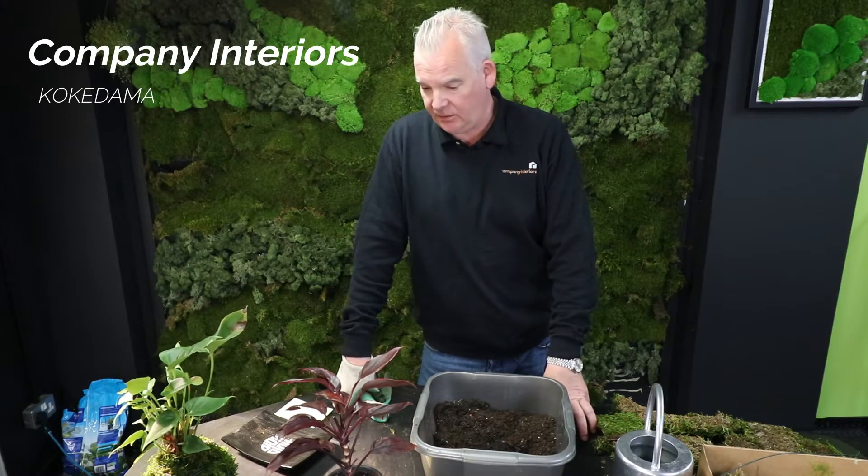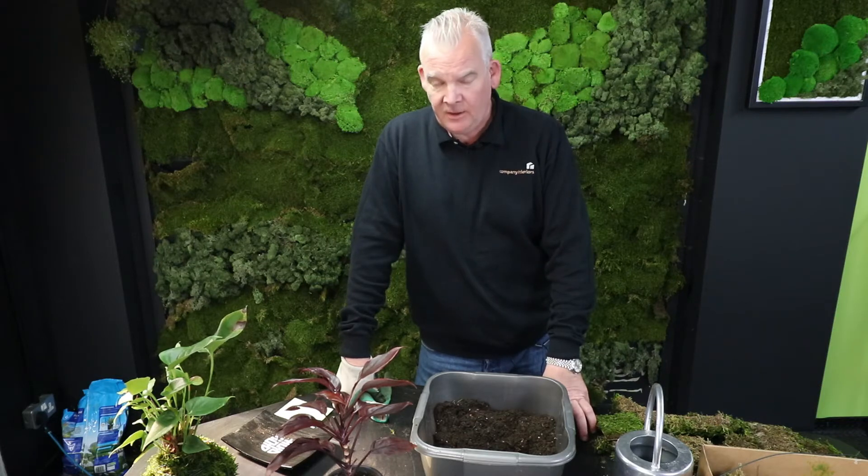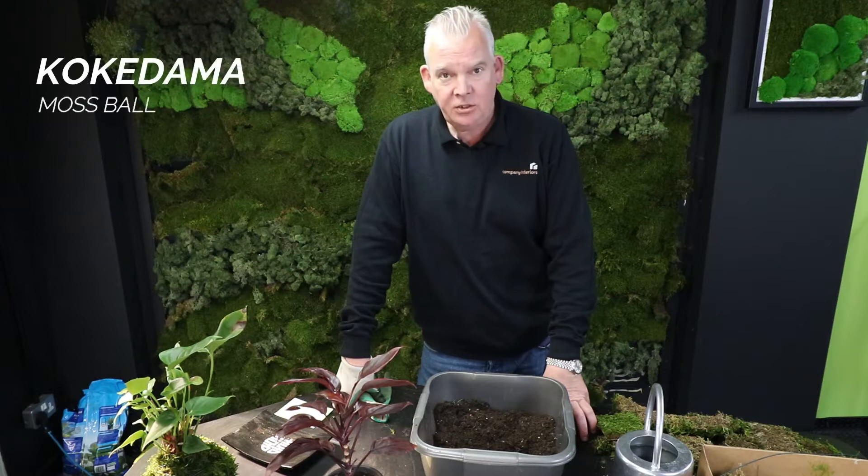Hello and welcome again to the Company Interiors video channel here on YouTube. My name is Nick Clark and in today's video we're going to be showing you how to do the ancient Japanese art of Kokidama.